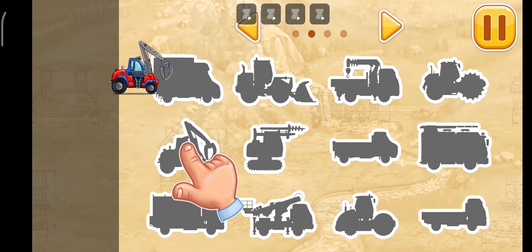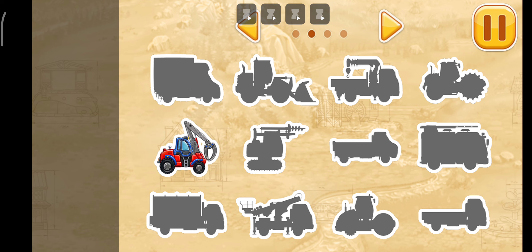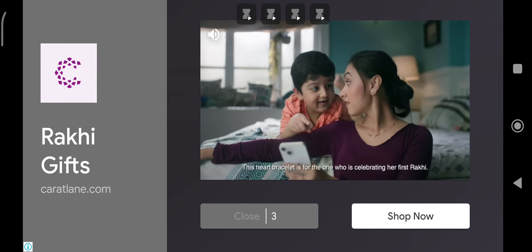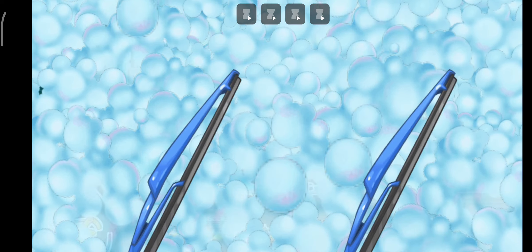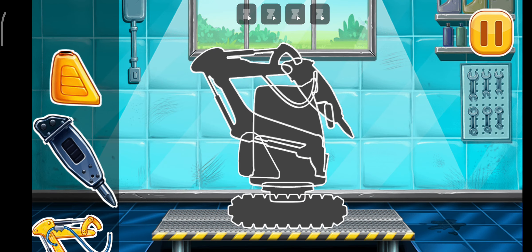Build your own vehicle park. Drag a vehicle to its silhouette. First, we need to assemble the hydraulic hammer.